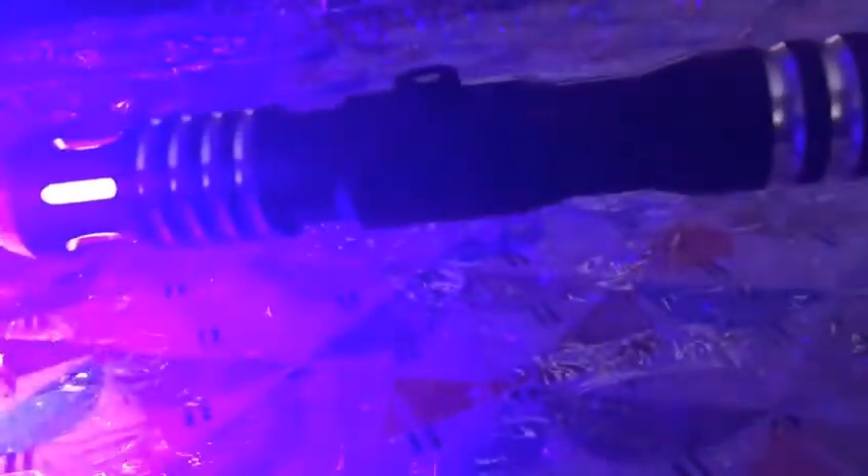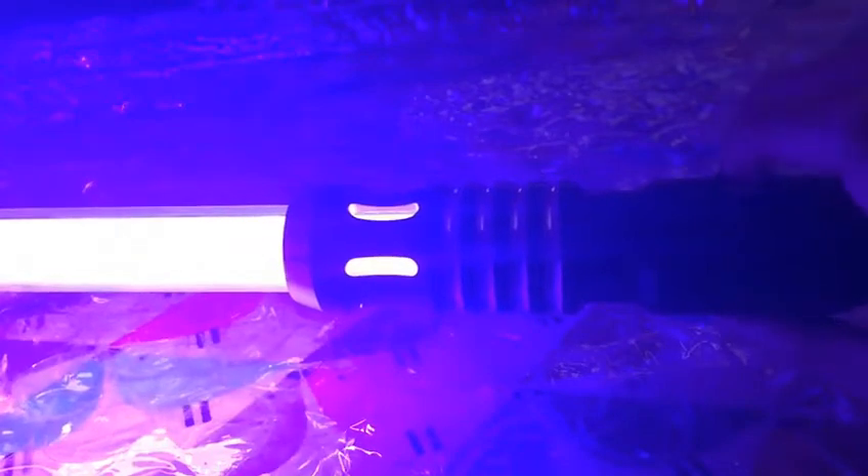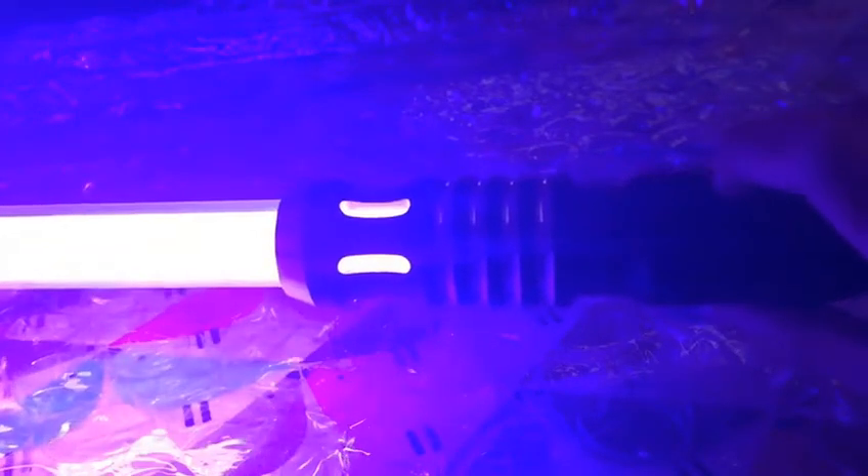The lights are off as you can see. Let's turn it on. It's very, very, very bright. On camera it looks like the real saber actually, and from a distance it would definitely look like a real saber. I got the windowed emitter. This is amazing.